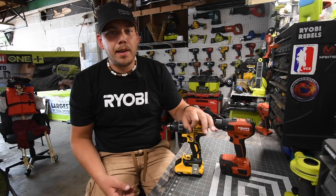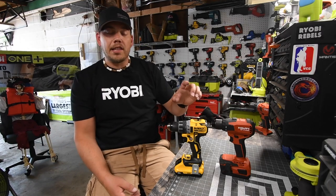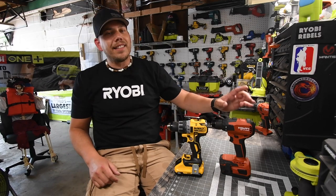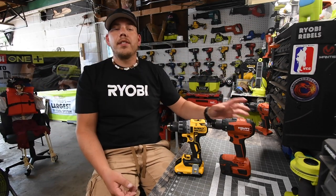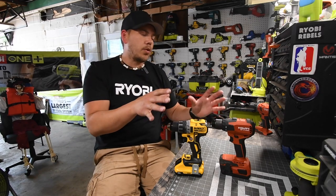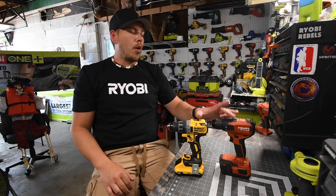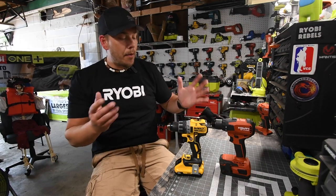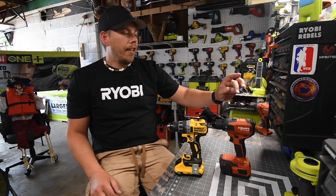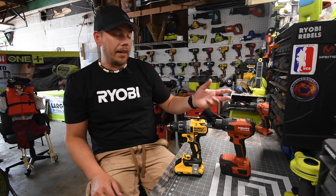Today we are going to explore the difference between the Hilti compact drill driver versus the DeWalt XR drill driver. This is not Hilti's best drill and this is not DeWalt's best drill — both are sort of in the mid-range area, maybe a few notches down. But both of these are fantastic tools, and this is my actual first reel versus video with the Hilti.